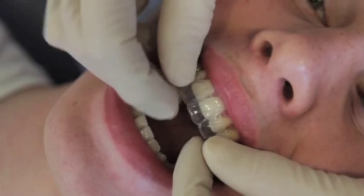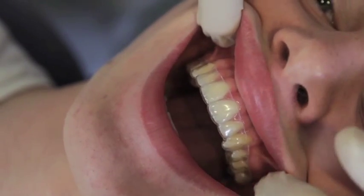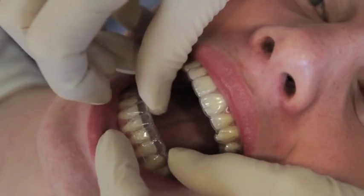The fitting of a retainer is a very simple process and here you can see some new retainers that we're just fitting. Sometimes it can feel a bit tight — don't worry about that, this will ease up over the first few days.